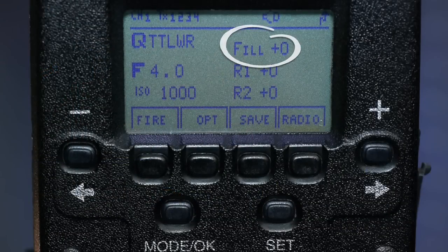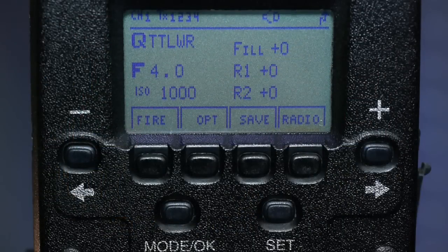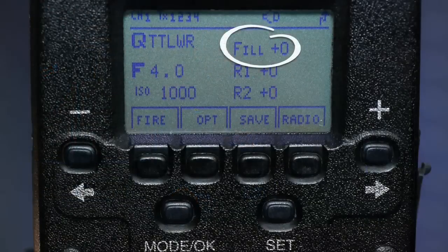That's going to show us a new display with the local flash on top and two different remote groups that I can use for each of my remote lights, showing the TTL power settings for each one. The top group is my local flash — that's the one connected to the camera — and its power is set to zero. That doesn't mean it's turned off; it's telling you that the TTL exposure control compensation is set to zero, so it'll provide no change from a perfect TTL exposure.